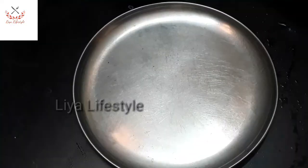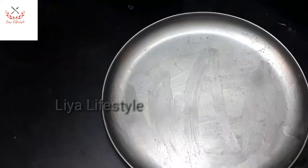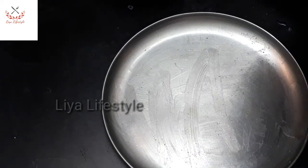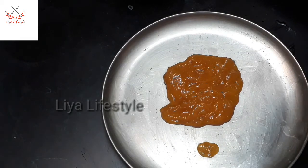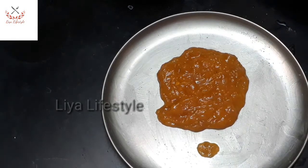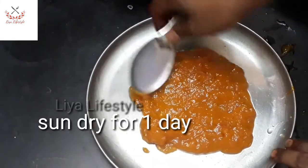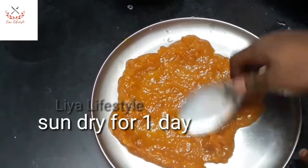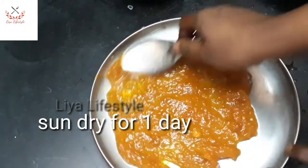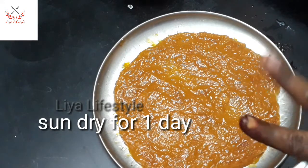Let's take a plate, add a little oil and spread it on the plate. Now we are going to transfer the mixture to the plate and spread it out evenly.